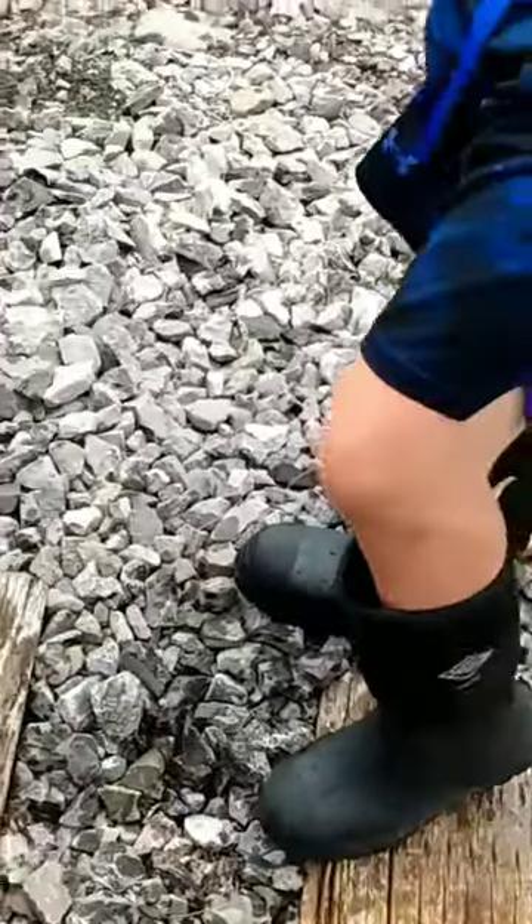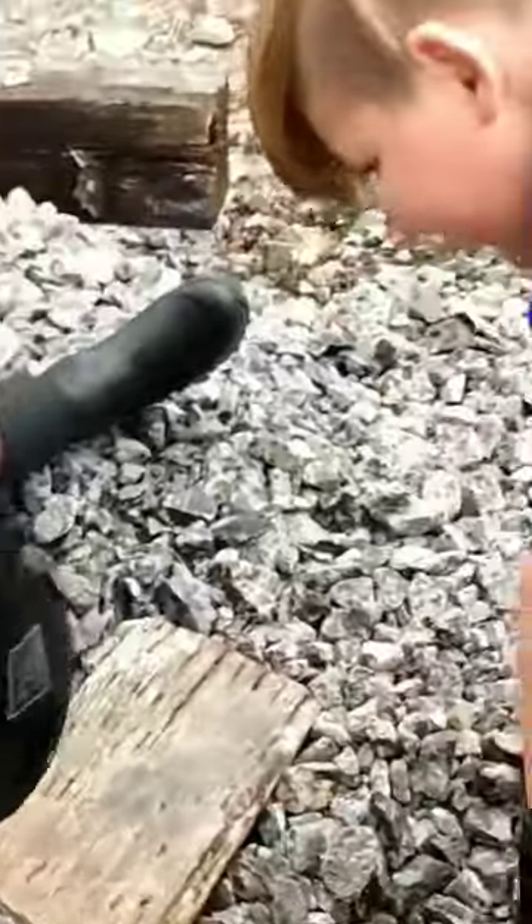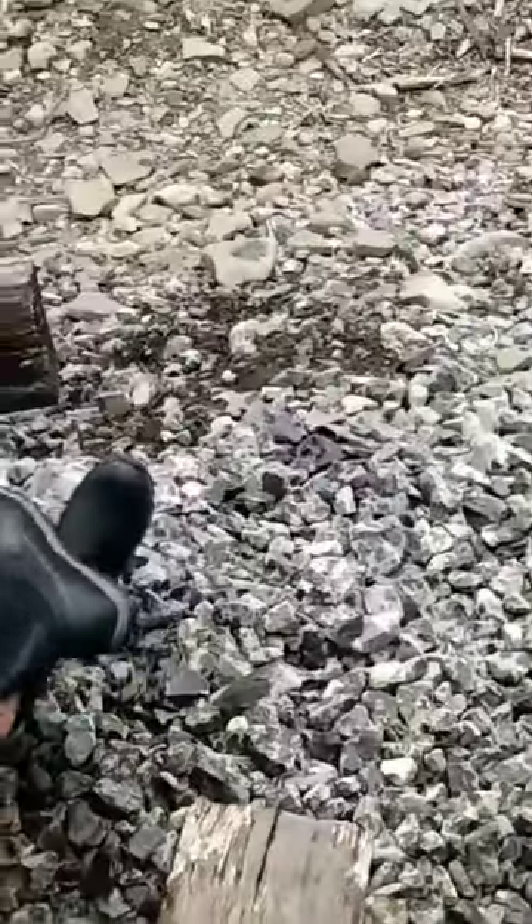The only problem is they're hard to take off. You gotta keep the water from going over the top of them, because they won't drain.